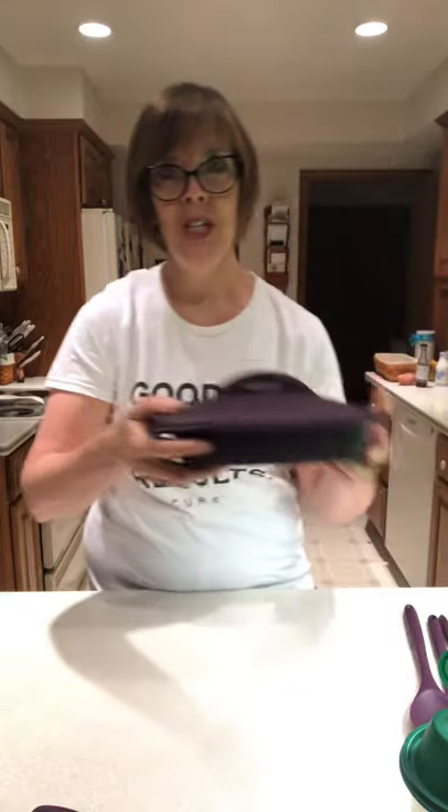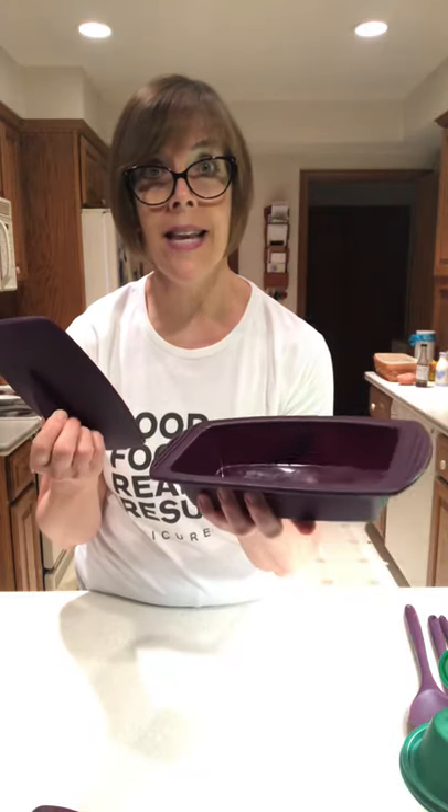We also have a rectangular steamer, which is a mini version — it's about the size of a loaf pan. You can bake any kind of breads in here; I use it a lot for oatmeal, we use it for sides of vegetables. It has the same grippy handles on the side and a little vent in the top. It's more of a side-dish size — I made apple crisp in here the other night for dessert.